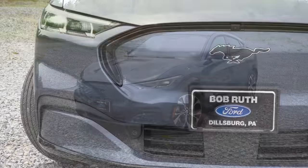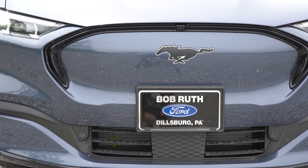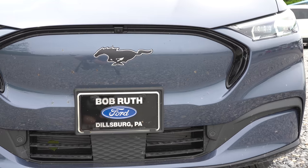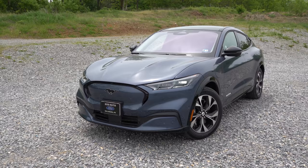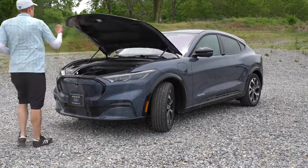Around the front of the Mach-E, there really isn't a front grille. However, if you go with the GT trim level, it does kind of imitate a front grille with its look, though it's still not technically one. In place of the engine under the hood, you get compartmentalized storage in the frunk — pretty cool. Some EVs like the Volkswagen ID.4 don't have that, but Tesla does, and so does the Mach-E.